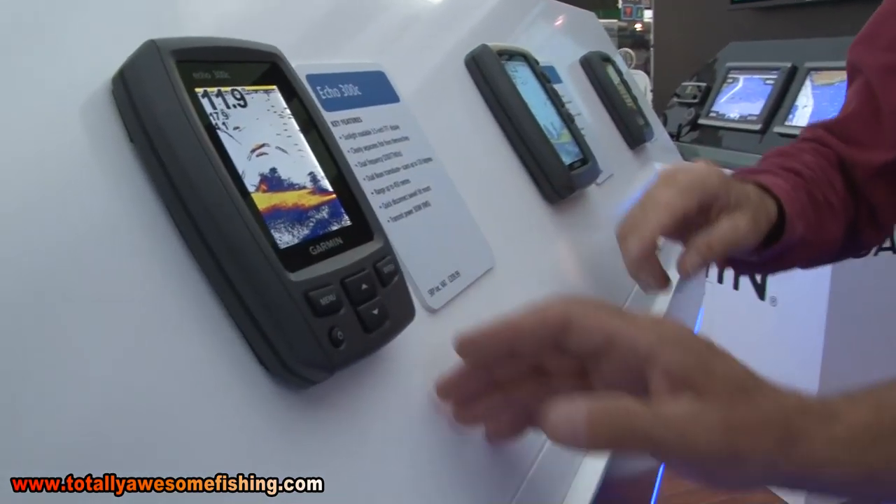This is an Echo 300C, which is our entry level colour unit. Colour is much better really with the fish finder, because you can see a lot more with it.